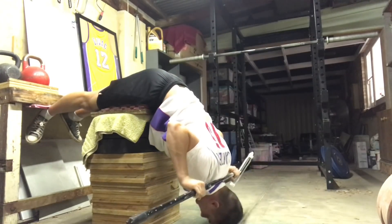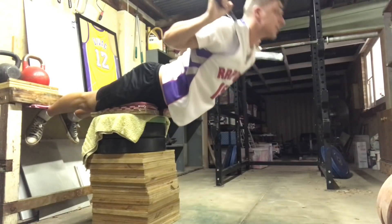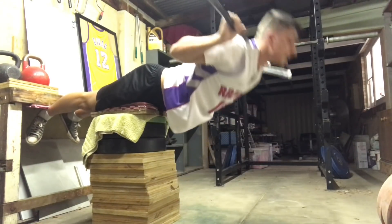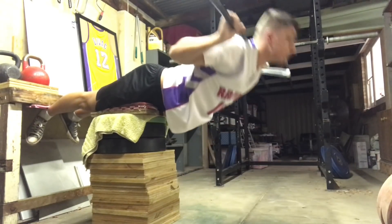I did five sets of 20 and that always feels good. Like I said in yesterday's video, when I do these back raises, everything — life is better. It's such an awesome exercise. As Klokov says, it reverses life, basically.